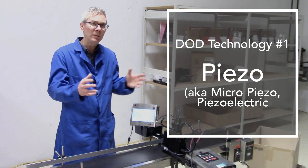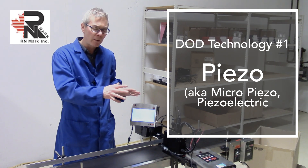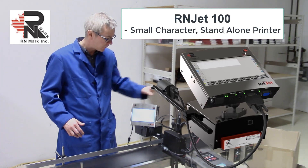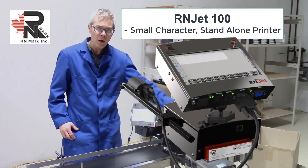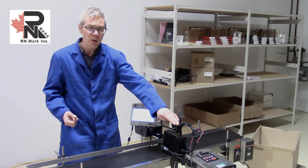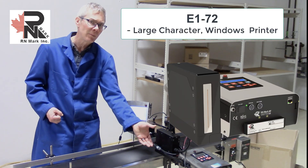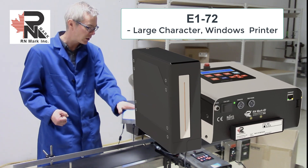One form of DOD printing is called micro piezo printing. I'm going to show you two printers from RNMark today. This is the RNJET 100 — we're going to be printing with solvent based ink on glass jars and plastic jars. And this is the E172 printer, which has a larger print head. We're going to do secondary packaging with this and I'm going to show you how to change colors.